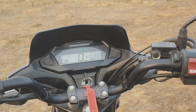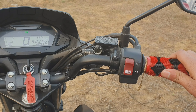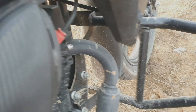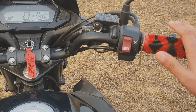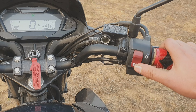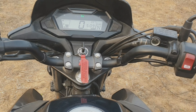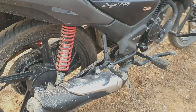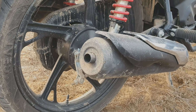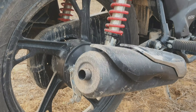You will be able to see the speed. No noise. I will show you the sound of the engine. There is no sound from the self-start. Look at the engine sound — it's very smooth.